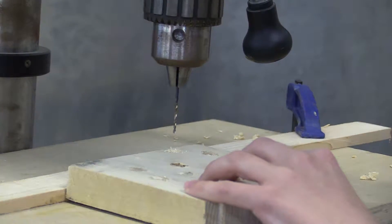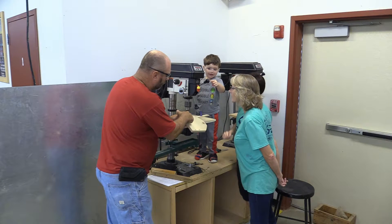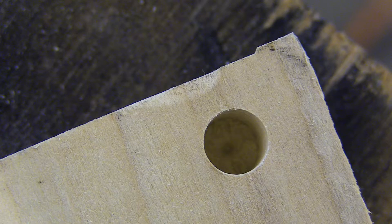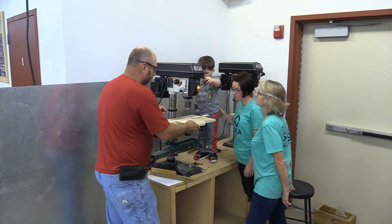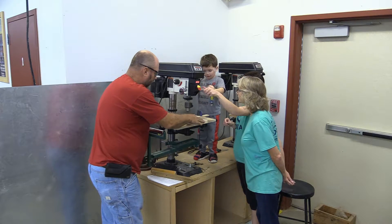If you don't have a drill press, just be careful. Ready to drill the second hole? See in the center of the hole — this bit left a little dimple, and that shows us right where to place the pilot bit. Go ahead, we're ready.